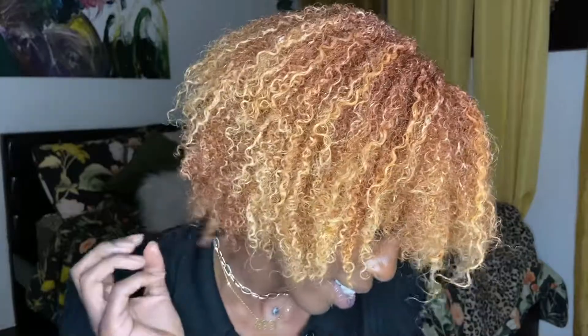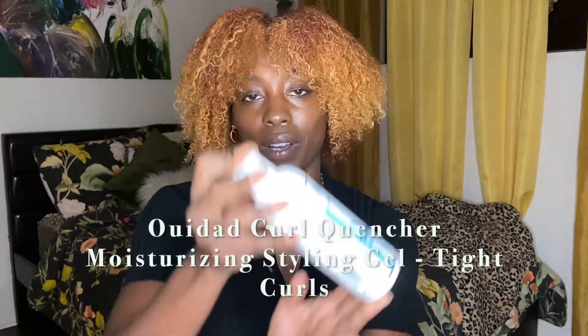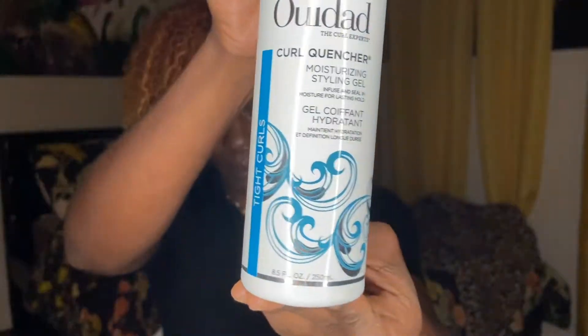Today's product choice — this is actually a slight product review — is going to be the Ouidad Curl Experience Curl Quencher Moisturizing Styling Gel. I have never used this product before. I've heard a lot of reviews and feedback from some of my clients; some of them say they love it, some say they don't. I always love to use gel when doing my wash and gos, so I'm excited to try this. It says it's for all types of curls — it hydrates as it holds tight curls with frizz-free definition. We're gonna test that out today.